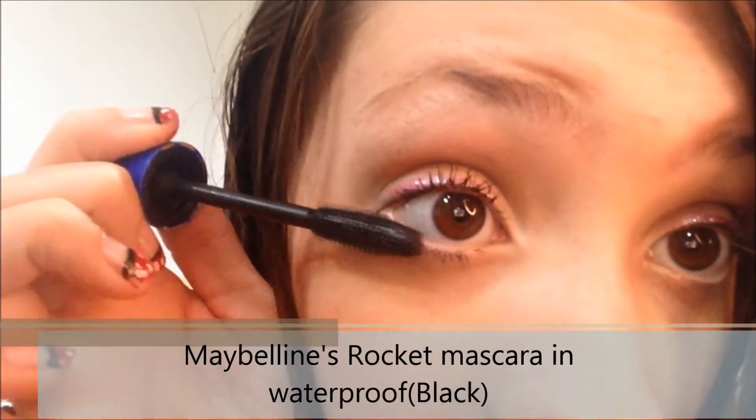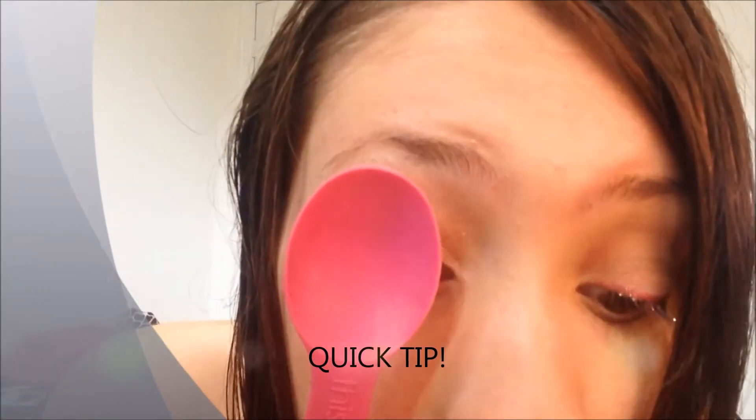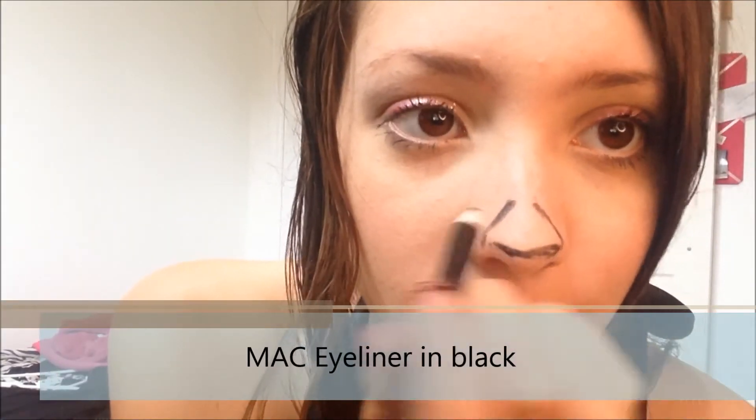For the lower lashes, I'm using Maybelline's Rocket Mascara in Waterproof, which I love. A quick tip: just take a spoon when your lashes are damp or wet and curl them with it — it works just as well as an eyelash curler and it's all around great.